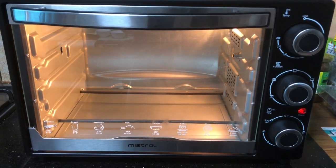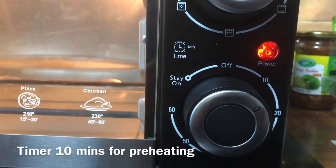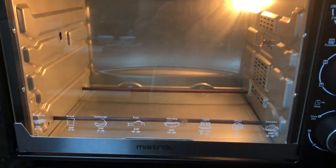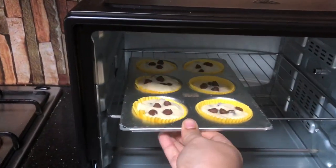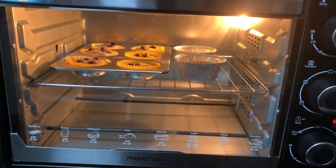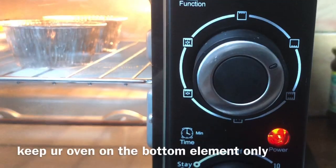We'll bake in the oven at 180 degrees, 10 minutes preheat, temperature 180 degrees, 2 rods set up, 10 minutes timer. Heat the rod. Preheat — beep sound. Heat the oven to 180 degrees, heat function setting, heat the rod, set the timer.